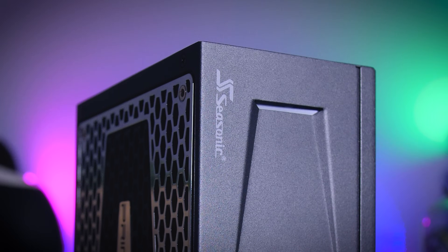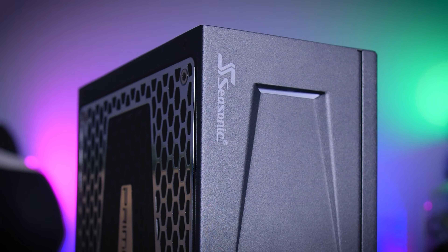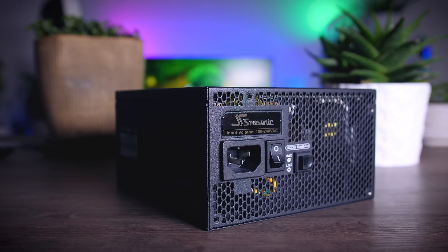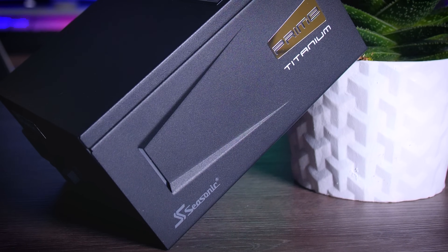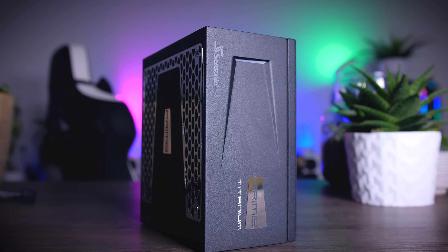This video is brought to you by Seasonic and their Prime Series power supplies. These top quality power supplies are very efficient, whisper quiet, extremely reliable, and my go-to choice for most of my test rigs and builds around here. And to make the deal even sweeter, Seasonic wraps it all up in a cozy 12-year long warranty. Check them out using the links in the description below.